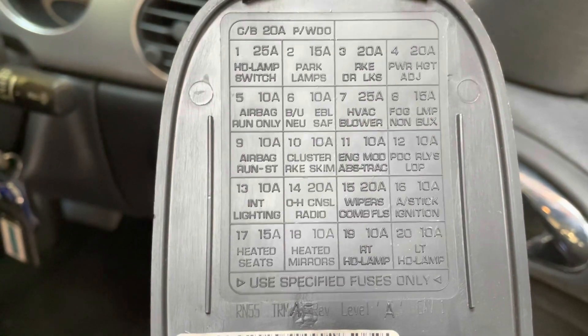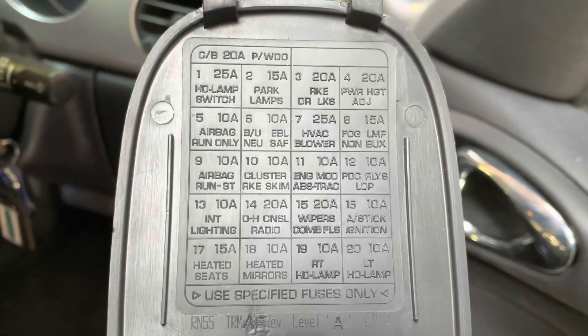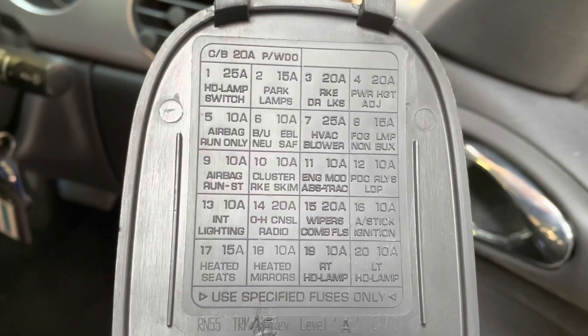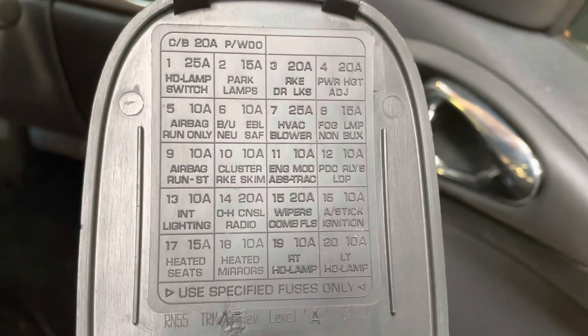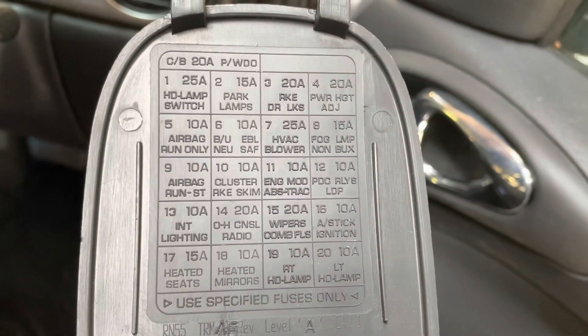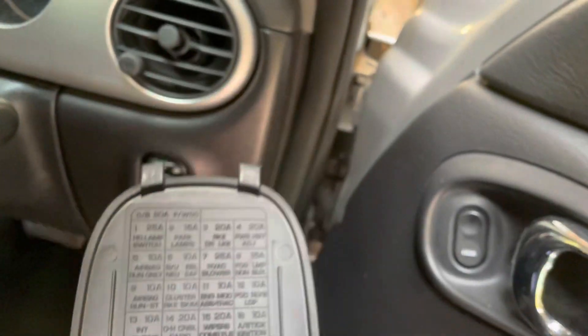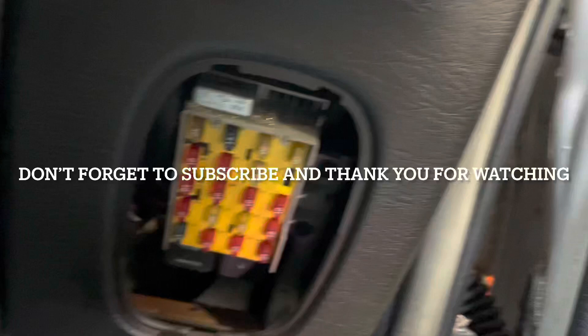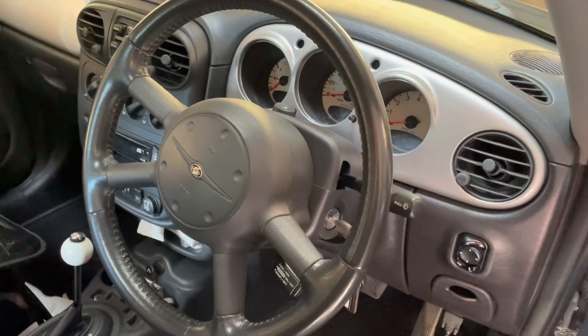I don't remember all of this by memory, so have a look at the video. If you ask me where the fuse for a specific thing is, I won't know, and I don't have access to the car all the time. Just check out the list there and have a look — that's where the fuses are. Hope this video helps, and thank you for watching.